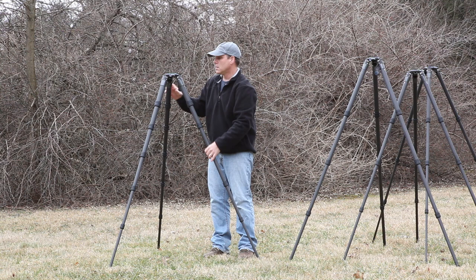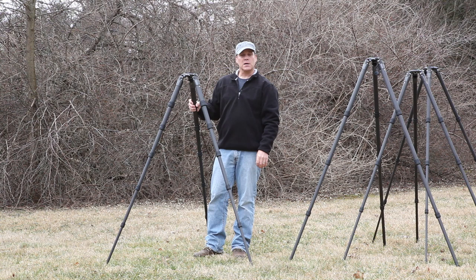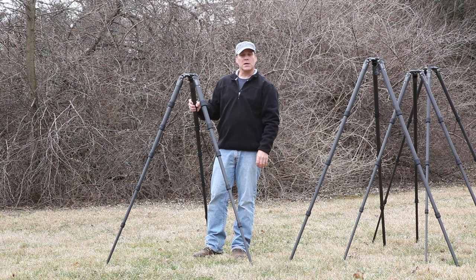So that's a quick overview of the Gitzo tripods. Feel free to call us anytime at the Naturescapes store if you have additional questions, or write us at retail@naturescapes.net. We'd love to help you out.